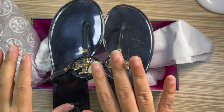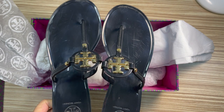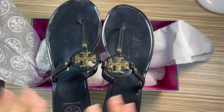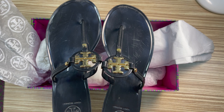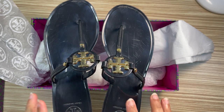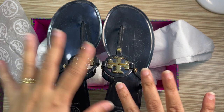It looks cute, and I was looking for a jelly sandal for a long time. Surprisingly, I had never used a jelly sandal before — it's not a new thing, it's very old, but I never gravitated toward one. I bought this one from The Forfeit and got a very good deal — about eighty to eighty-five dollars.